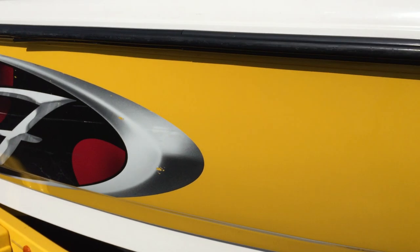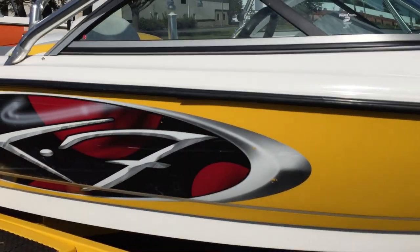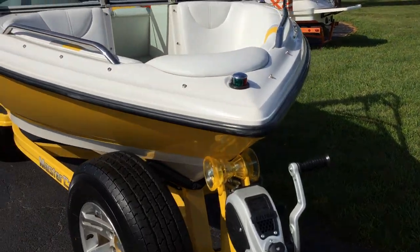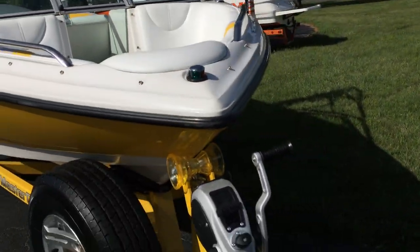There are some more scuffs in the graphic on the docking side. The trailer does have a spare tire and swing-away tongue. Rubber rails are in good condition. There's just a little buildup that will come off — something from the detail just stayed on, so we'll get that cleaned off.